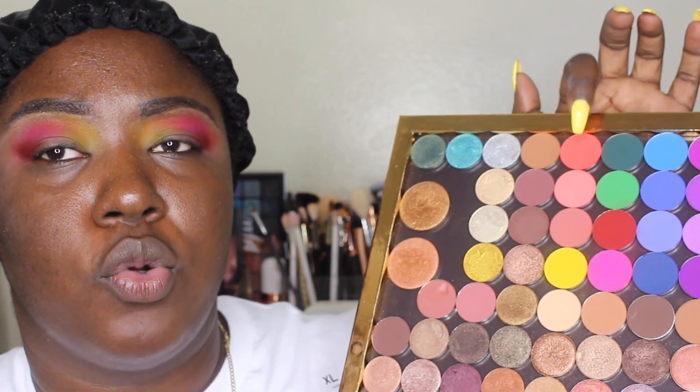Now I'm dipping into that red and I'm just gonna put it on the outer portion of the eye. When you build these, the pigment is insane, and they still blend beautifully. For the lid, I'm gonna use a little bit of these two coral shades and blend the lid shade, making sure I blend it into all the other shades so it looks like they all just blend together.